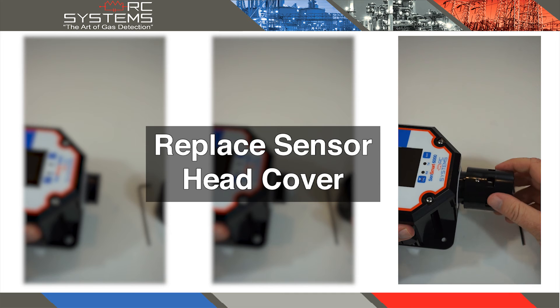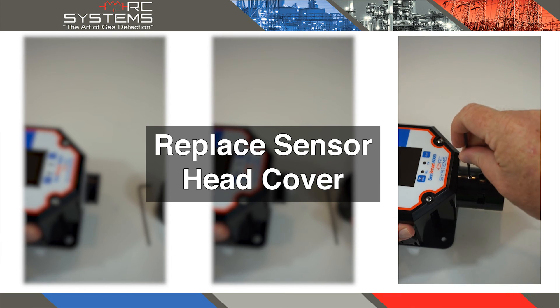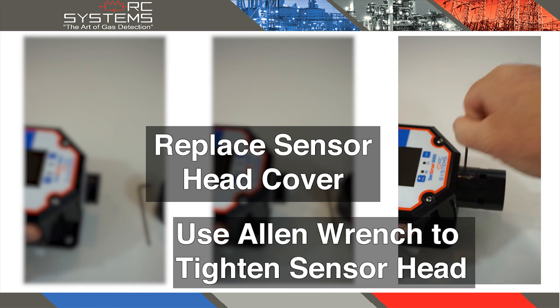Reinstall the sensor head cap by rotating the cap a quarter of a turn clockwise and using an Allen wrench to tighten the set screw.